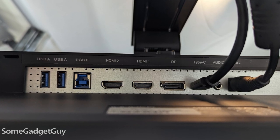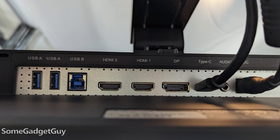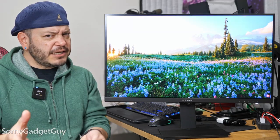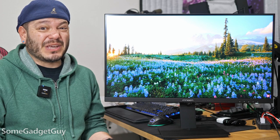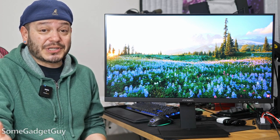On the monitor we've got two HDMI 2.0 ports, one DisplayPort 1.4, a USB Type-C display connection with 65-watt power pass-through, and a pair of USB 3.0 pass-through hub ports. With all those connections we get support for picture-in-picture and picture-by-picture. Leave me a comment down below — are you using PBP on your 16x9 monitors? It feels a little off to me. I personally think that makes more sense for ultra-wides, but I'm curious if anyone out there is using it.